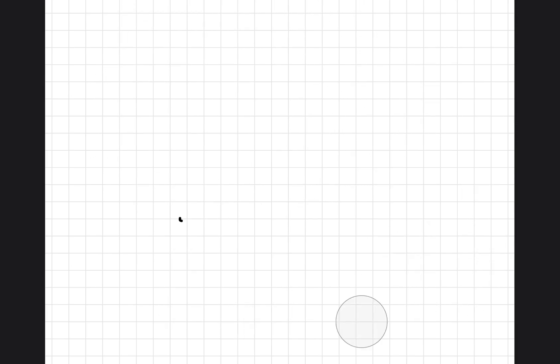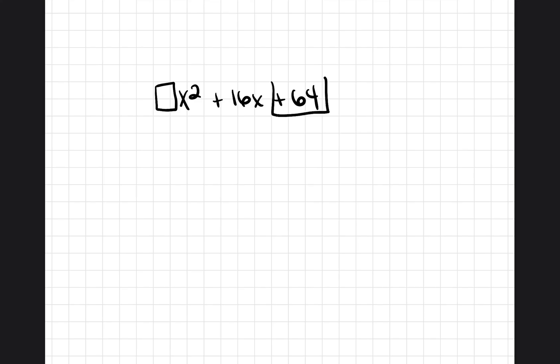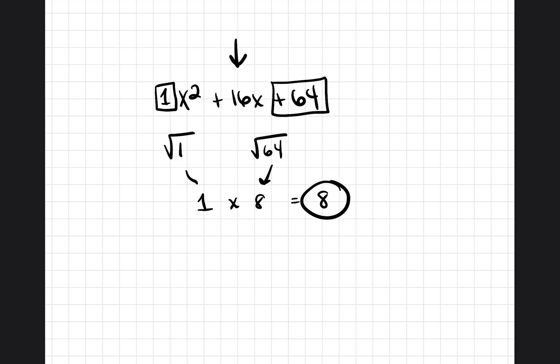Let's do a different problem: x squared plus 16x plus 64. We're going to determine whether this is a perfect square trinomial. The first number in front of x squared is an invisible one, and the last value is 64. Square root of 1 is 1, square root of 64 is 8. Multiply them: 1 times 8 is 8. If this number is half the middle number, then it is a perfect square trinomial. 8 is half of 16, so yes, this is a perfect square trinomial.